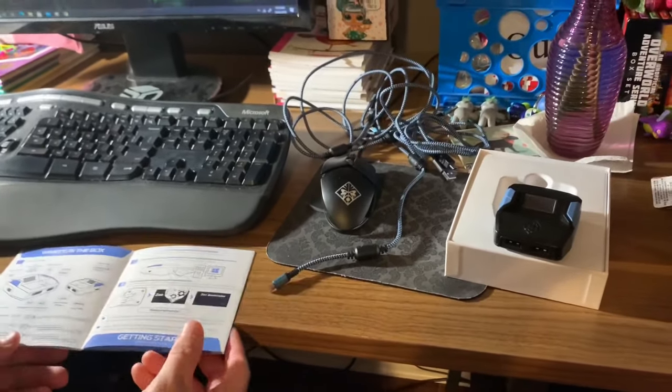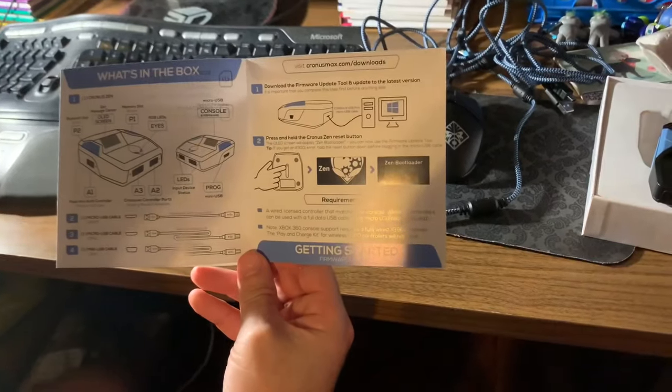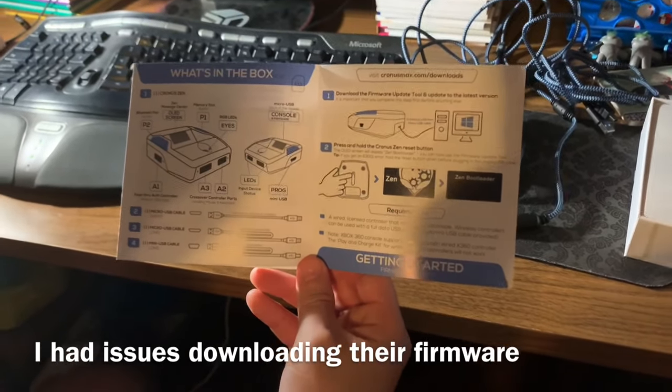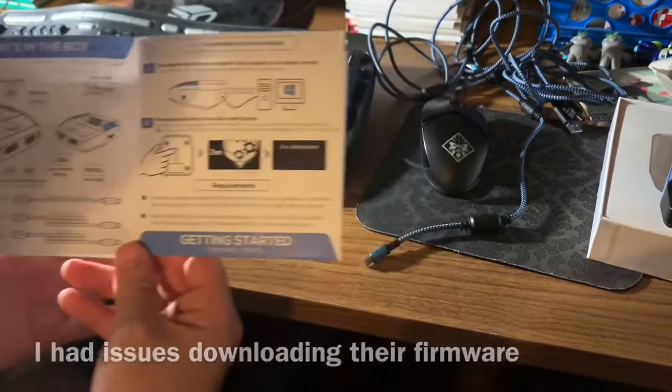I'm going to go into some of the issues I had setting this up so you know what to expect. The first thing they're going to have you do - after going over what's in the box - is download firmware. This was something of a problem for me. Everyone's going to have a different process, but you do have to update to the latest firmware version.